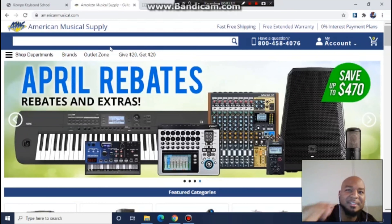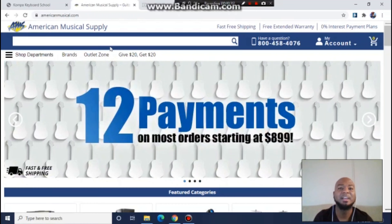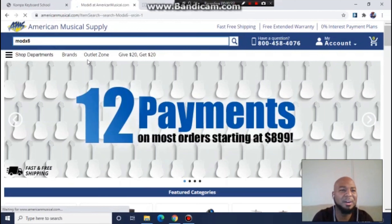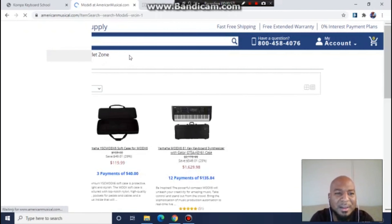Yo, this is Roland Blase at CompaiKeyboardSchool.com. Listen, I got my Mod X6. Do you have a Mod X6? All the top Haitian musicians have it.